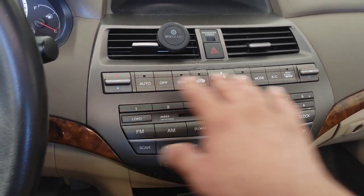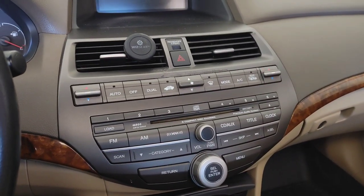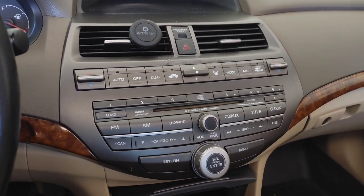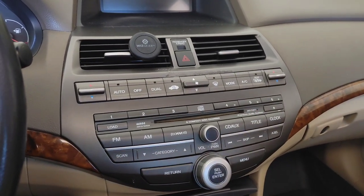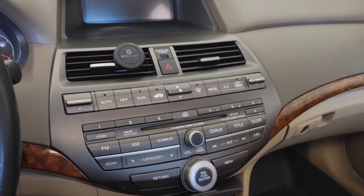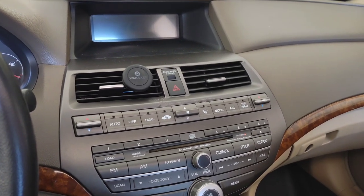Your climate control display is still going to be this display, just moved down to here. The stereo is still going to sound exactly the same quality as it does originally. If you want a better stereo you can add an amplifier or replace speakers, but I think the factory stereo sounds fine. Just wanted to give you a quick look at what it looks like before I tear this apart and install the radio today.